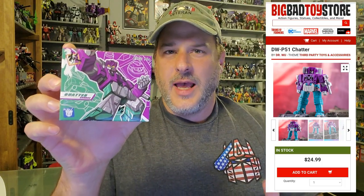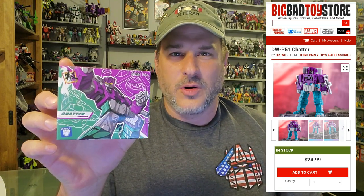I got this set from Big Bad Toy Store — a pre-order that I totally forgot I had ordered from months ago. I got an email early last week that it was being processed and I just got them today. I'm very thankful for this surprise package that arrived in my mail.